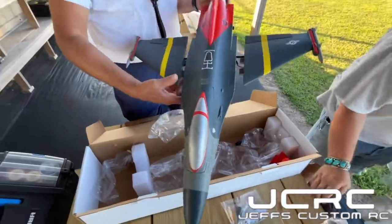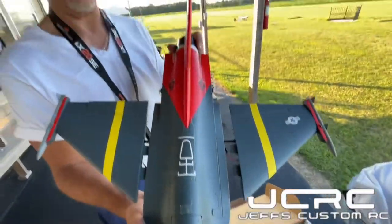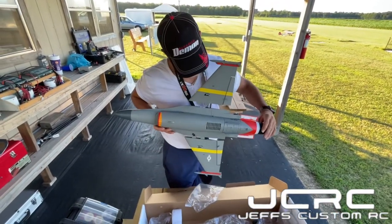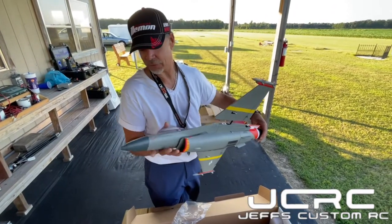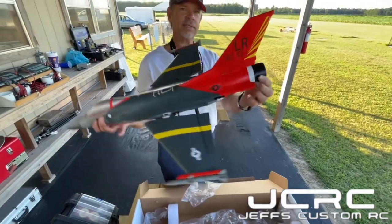Once we get everything glued up — we've got some glue, we'll get all this done. This is kind of what we're looking like. Let's look at it from the bottom side. Looks good. Put the nose cone on and she'll be looking nice. Then we can get out there with Wayne and rip it up.